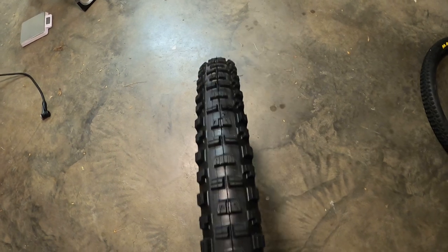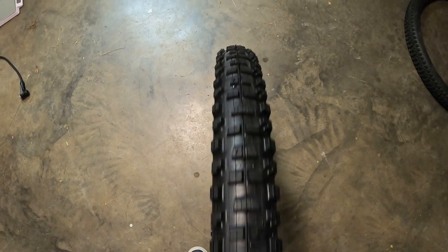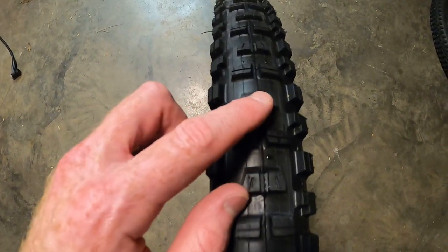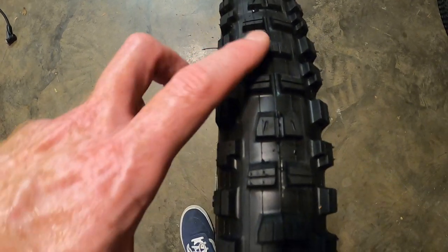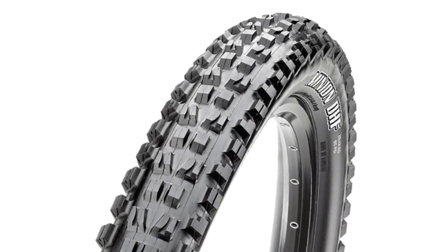Taking a closer look, you can tell right away it's narrower than the 2.6 Recon — obviously, since it's a 2.4 — but the knobs are noticeably larger and chunkier, so it should give more grip. The center row has one knob that goes completely across, then one with a significant gap, then a tiny gap, back to the big gap, then the solid one — so it's not like the DHF where all of those are separated. All I have to do now is put this back on the bike and then I can get out of this sweat-box garage. I'll go for a couple rides and let you know what I think.